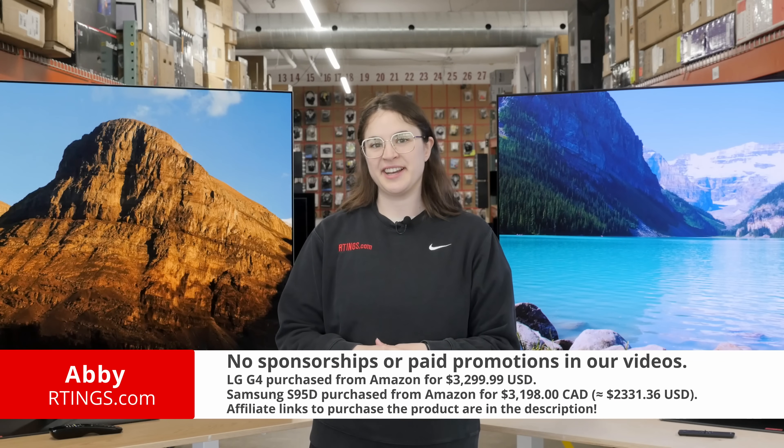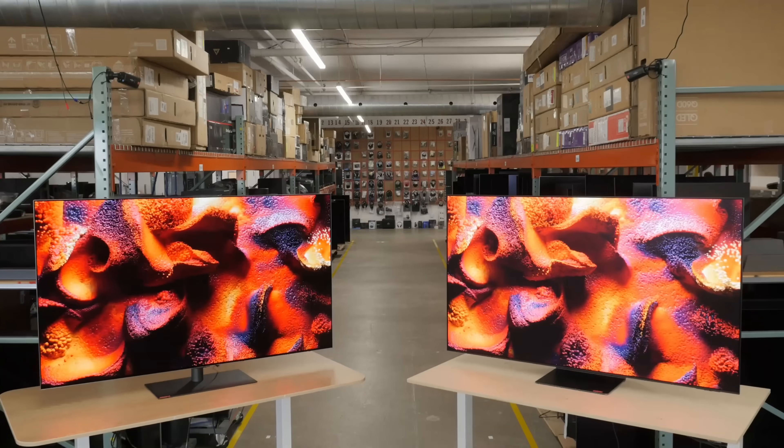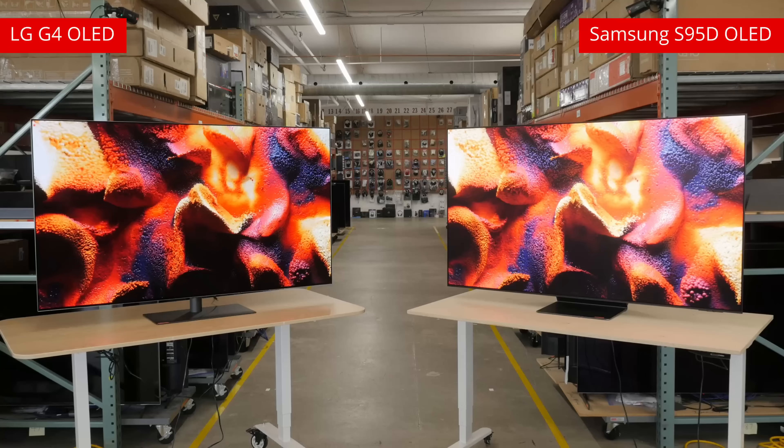Hi, I'm Abbey from Ratings.com. Today is a battle of titans, and we're here to report on the results. The LG G4 versus the Samsung S95D. It doesn't get much more high-end than this. But which titan will come out on top?